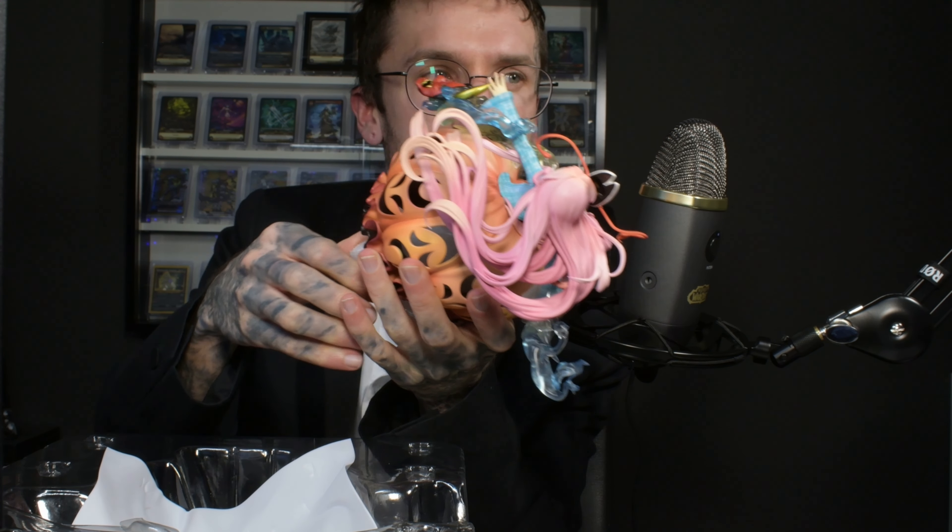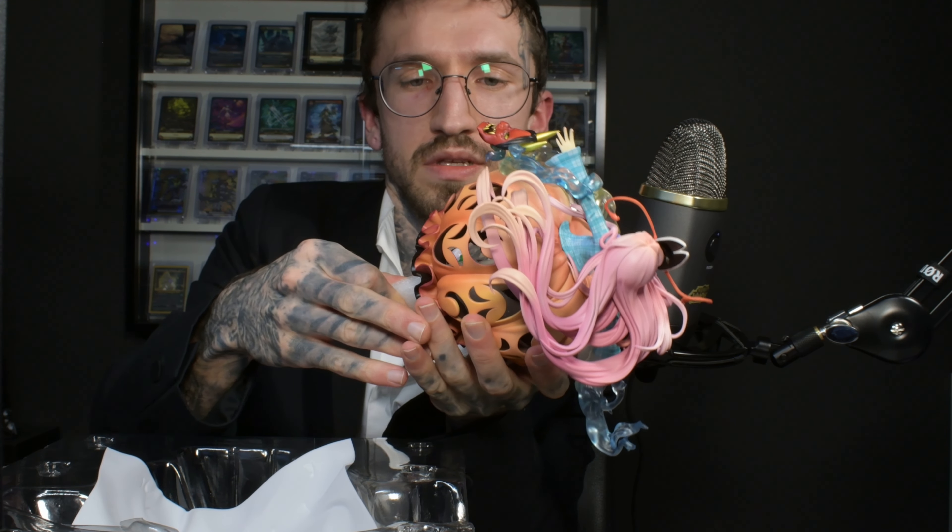This doesn't seem to be screwable, it just fits in. Then we have the base with a ginkgo leaf. It's not super special, but I think the figure doesn't really need a great base — though it could be a little bit cooler.